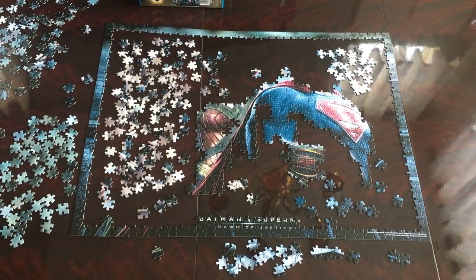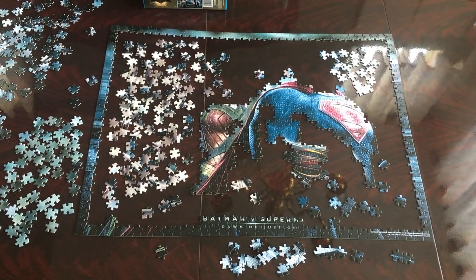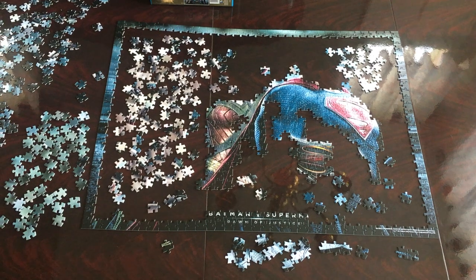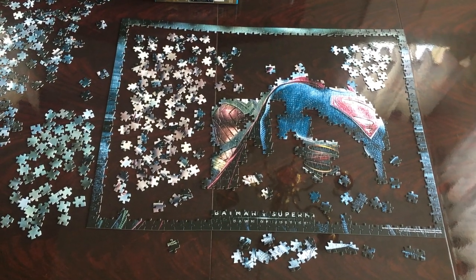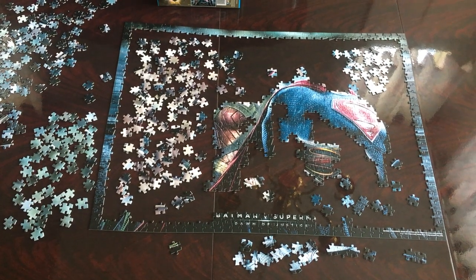I pulled out some beige pieces so I could work on the faces and Wonder Woman's arm. I also pulled out some green pieces where I could finish Wonder Woman's suit. I'll be working on that and I will be right back.